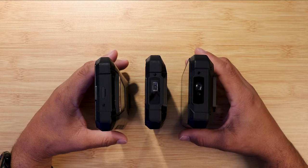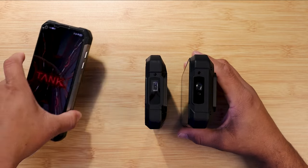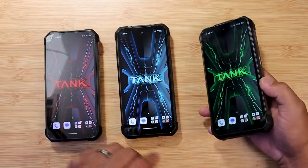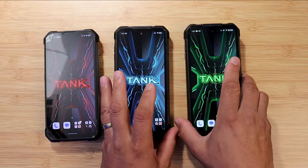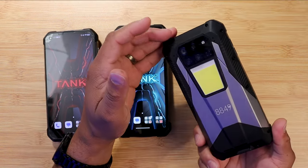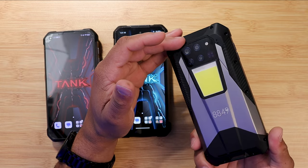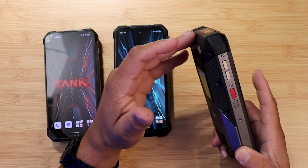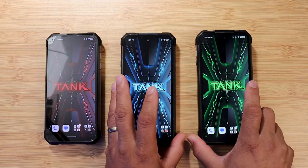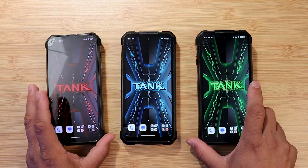What the Tank 3 brought to the table is a newer processor for better performance, a 120Hz display, a 200-megapixel camera, and a 50-megapixel camera — it brought in a lot. I'm going to have a dedicated camera review coming for all three devices so you can see the camera differences.